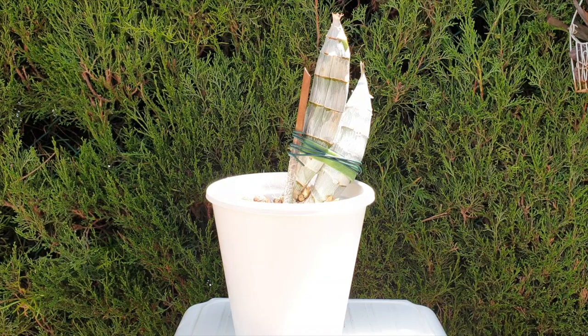Now if you are in a similar situation as I normally am — because I don't repot my catasetum on a yearly basis — then you do have roots in the pot and they are to some degree still alive, even though you haven't watered for months. They will respond to a little bit of water and that is where you can intervene.